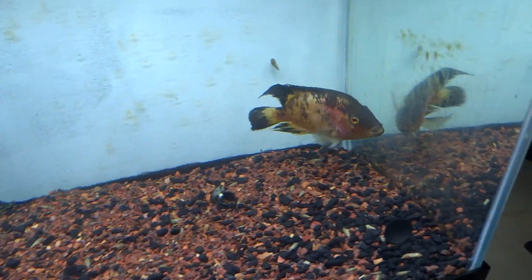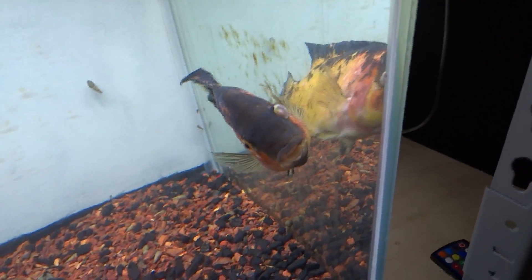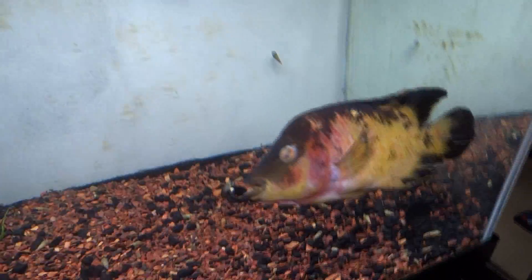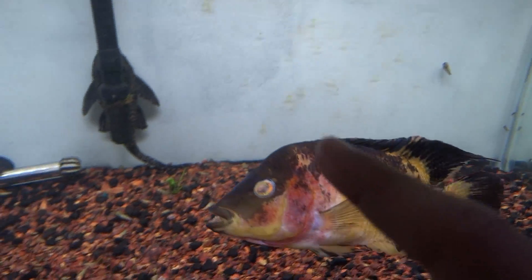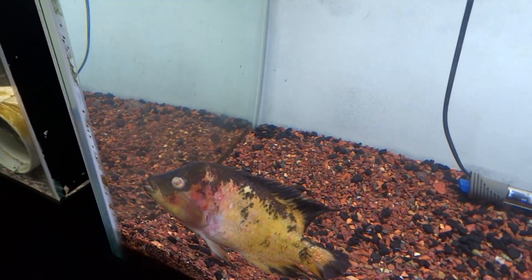Now I'm going to go ahead and feed this guy. Pretty sure he will eat. Just look at that eye - it looks pretty bad, and I think it's going to get worse. So I might do surgery to actually just get rid of that eye. Plus it's useless anyways, it's just getting in his way. So I might get rid of it. Let me know what you guys think down below in the comment section.